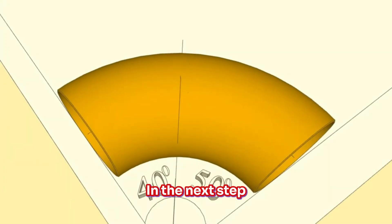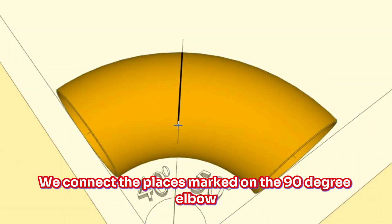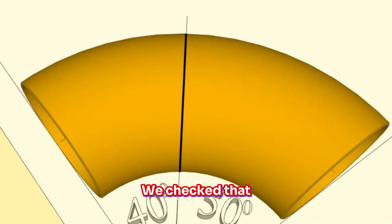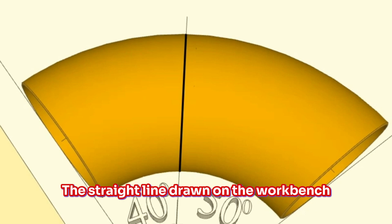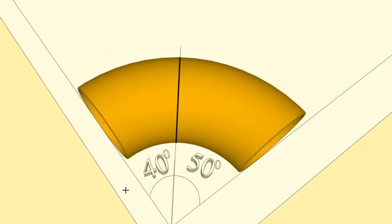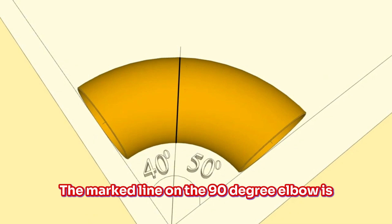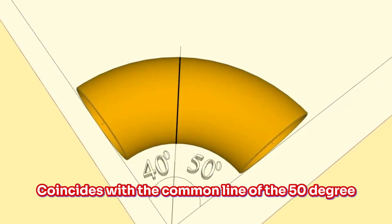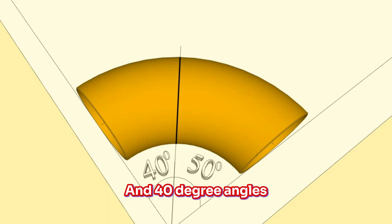In the next step, we connect the places marked on the 90-degree elbow with a continuous line. We check that the straight line drawn on the workbench coincides with the line marked on the 90-degree elbow. As you can see in the video, the marked line on the 90-degree elbow coincides with the common line of the 50-degree and 40-degree angles.